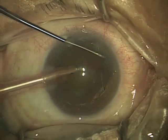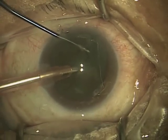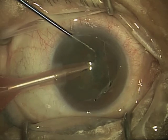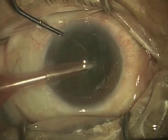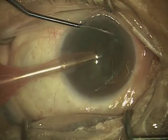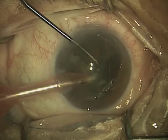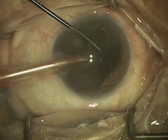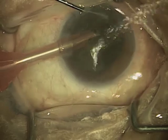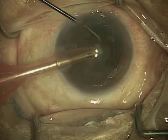I use a technique called horizontal chopping, where I use a second instrument — that's the titanium instrument you see at the top of the screen. That instrument allows me to move the cataract and separate it into fragments, which I then lead toward the phacoemulsification tip. The tip emulsifies those fragments, essentially cutting them up into tiny little pieces, and then they're vacuumed out through that very tip.